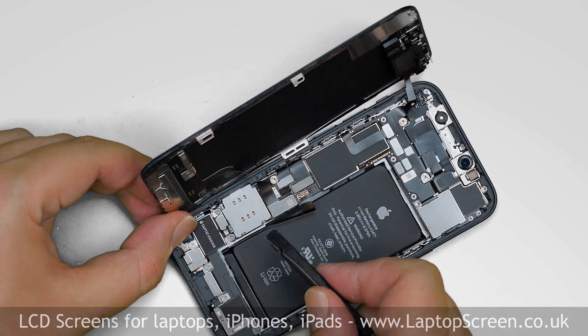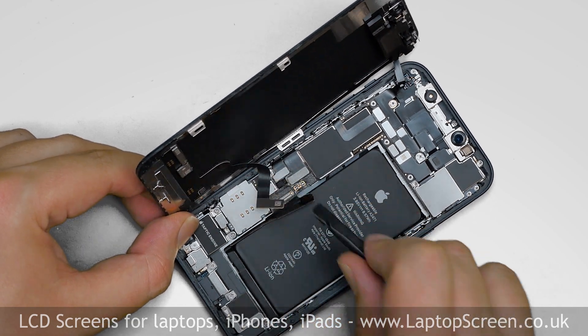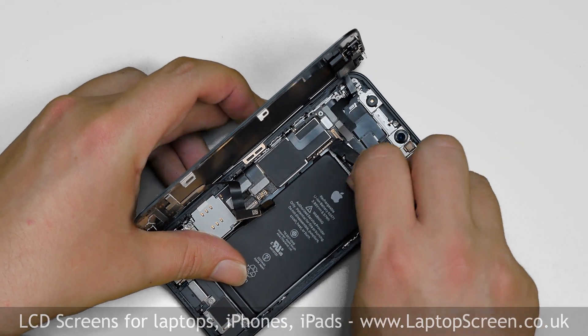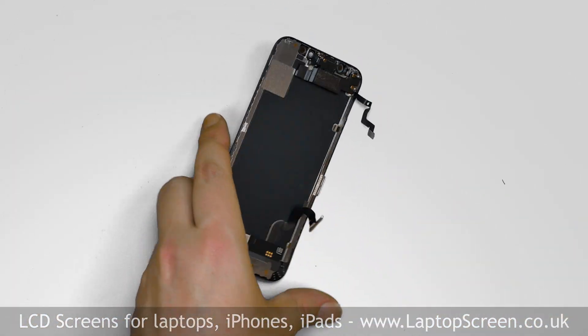Next, pick open the touch digitizer and the LCD connector, then the front speaker and sensors connector. Separate the screen assembly from the main body.